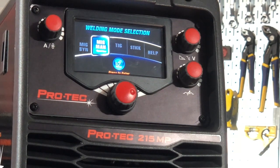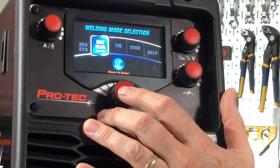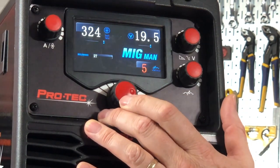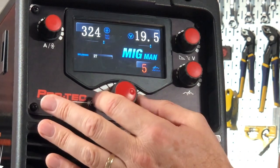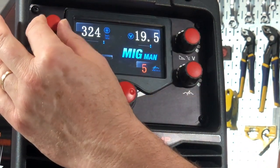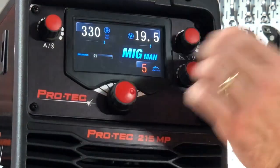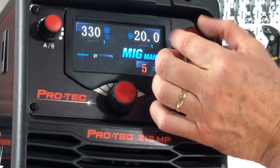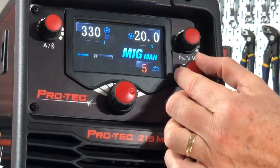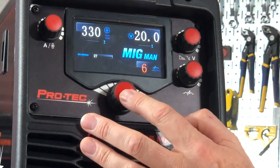So we just covered MIG Synergic, we're now going to do MIG manual, TIG and STICK. If I select MIG manual, again 2T, it'll be very simple — we'll just go straight to manual MIG mode where I adjust my wire feed speed here, I adjust my voltage here, and I adjust my inductance here with this number sequence. Very straightforward.